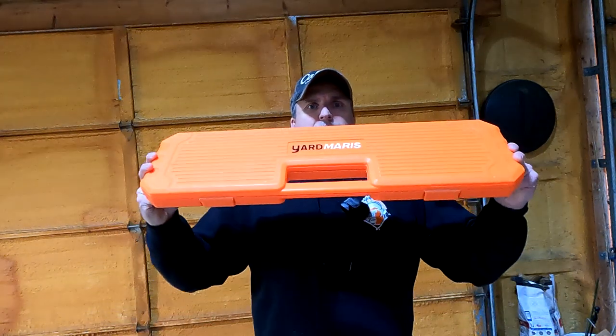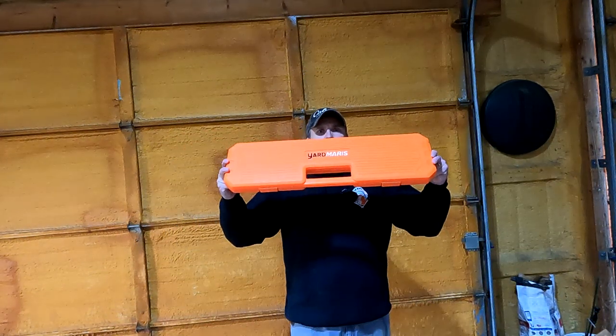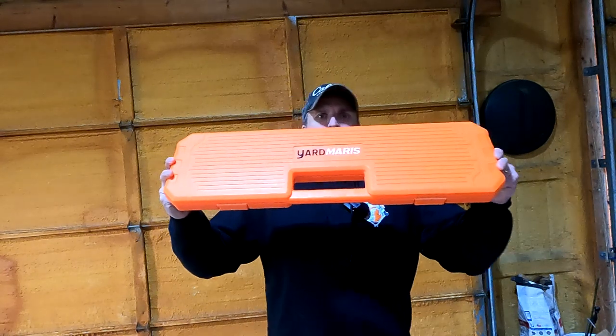So this is the product. I don't know if you can even get it all in there, but it's the case for your chains and small tools. So let's go ahead and put it on the bench and we'll get a little closer look at it.